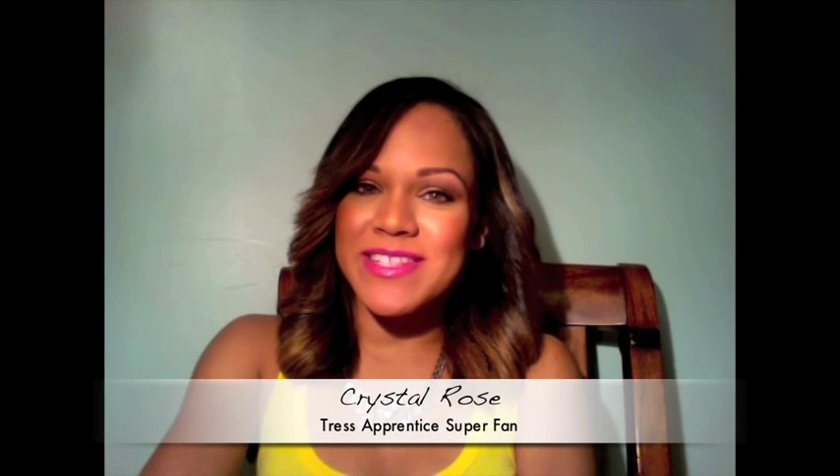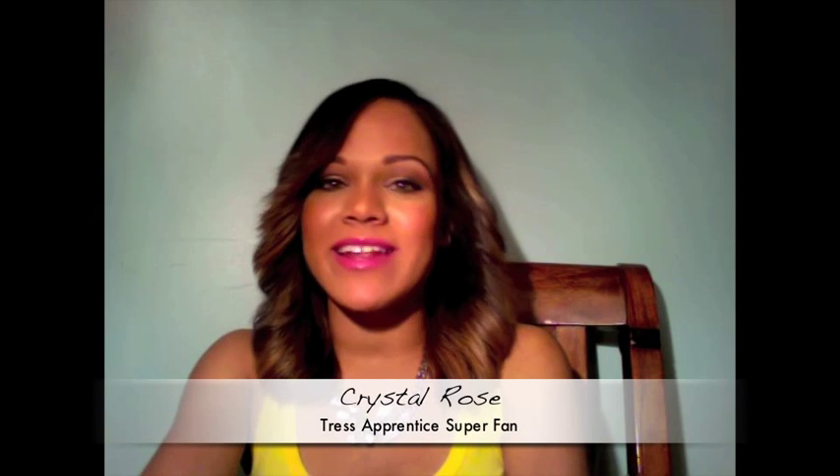Hey guys, this is Crystal with the Tress Apprentice Super Fan Group, and today I will be creating a super quick and easy hairstyle that you can use all summer long.